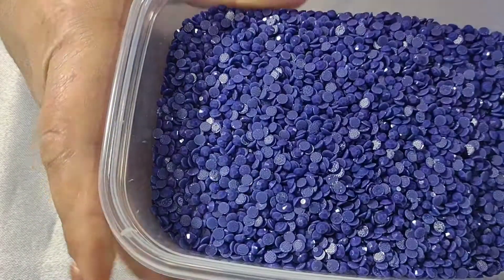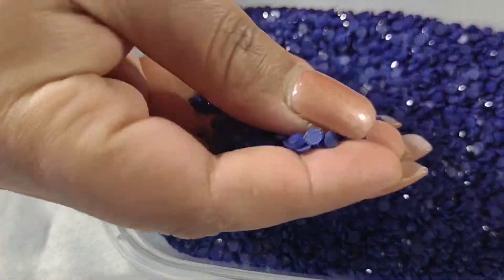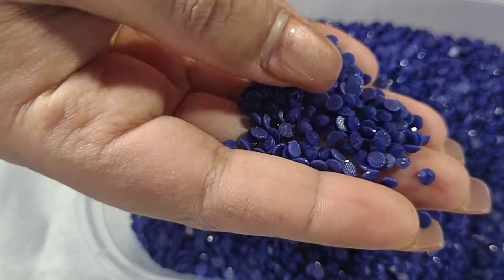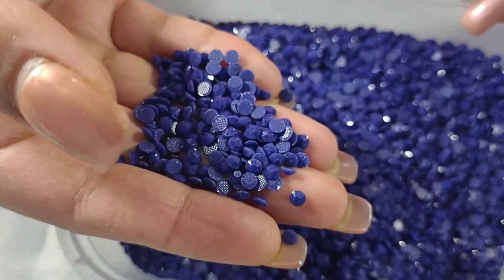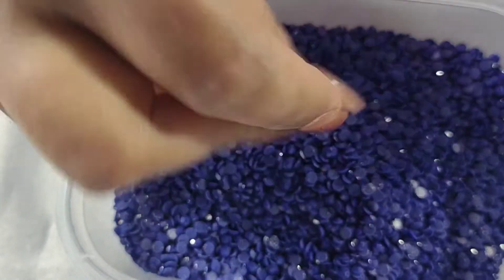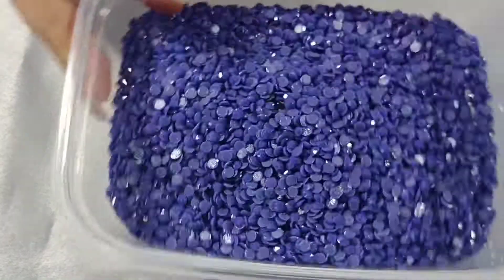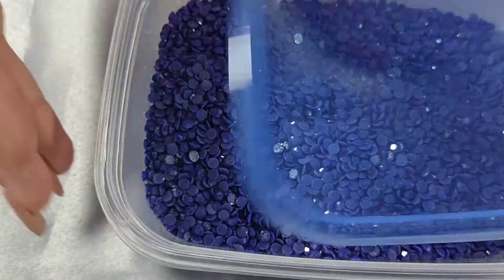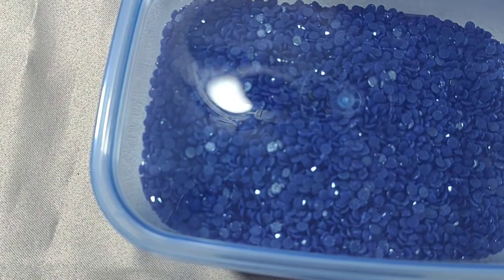The last one in this category is the navy blue — kind of midnight blue — and these are 4mm faceted hot fix. That finishes the hot fix rhinestones section. Let's move on to the next category.